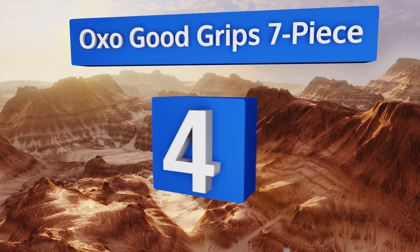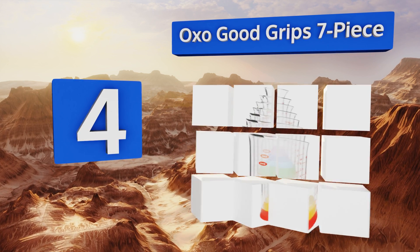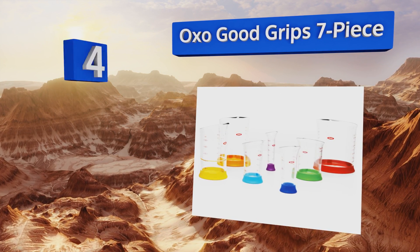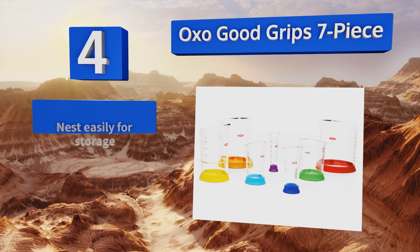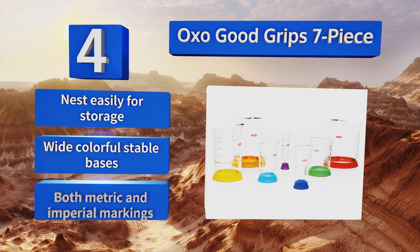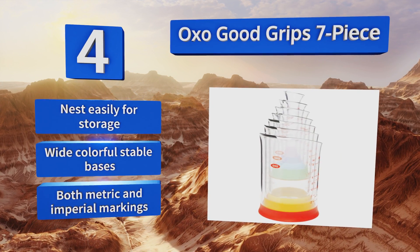At number four, feel like a kitchen scientist with the OXO Good Grips seven-piece, which features innovative beaker-shaped vessels that allow for precise and mess-free pouring of any amount of liquids. The flared mouths and built-in spout design make them quick to fill and empty. These nest easily for storage and come with wide, colorful, stable bases and both metric and imperial markings.